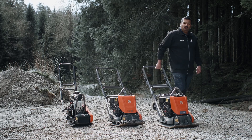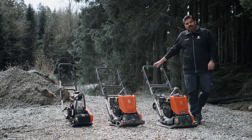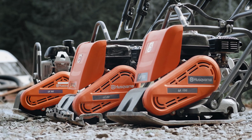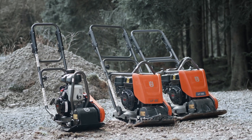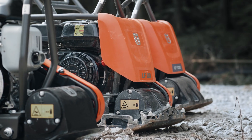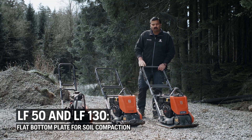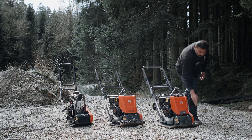Today I would like to walk you through our soil range of LF machines. We have here the LF-130, LF-80, and LF-50, which are primarily designed for working on soil — and by soil we also mean sand, gravel, etc. Because these machines, the LF-130 and LF-50, are designed for working on soil, they have a flat bottom plate.